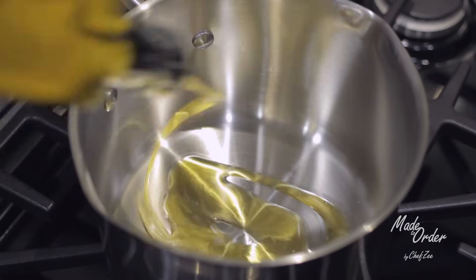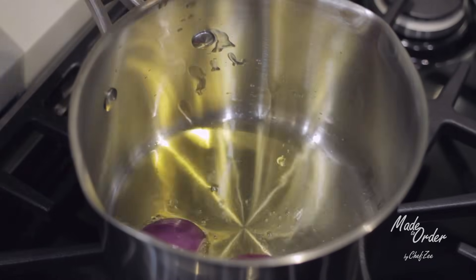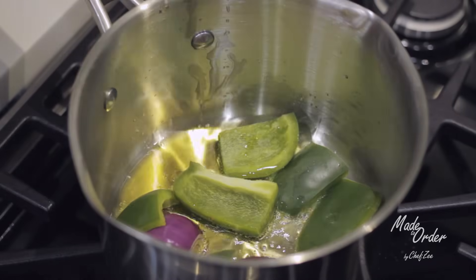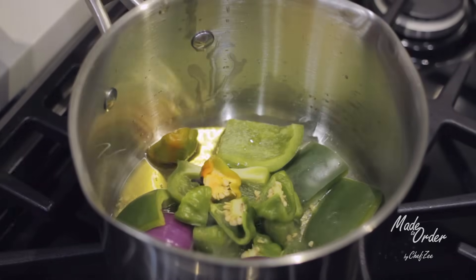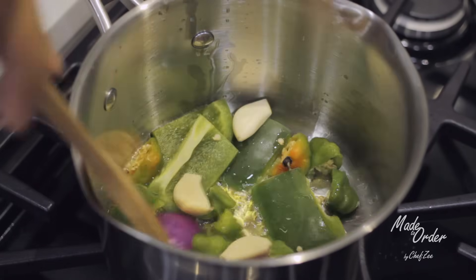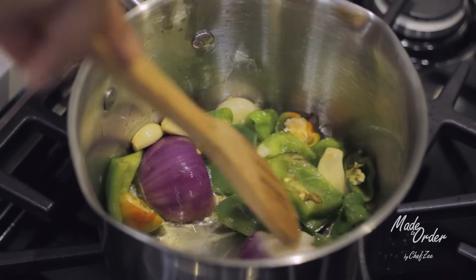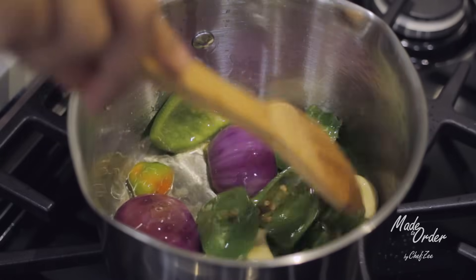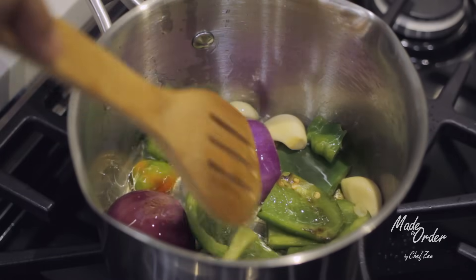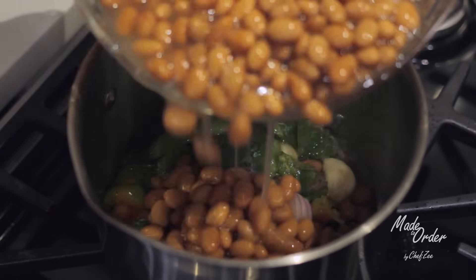We're going to start by adding some oil into a pot, then add our onions, our pepper, and our garlic — rough chopped to make it easy. We're going to give that a quick stir. What we want is for them to sauté and release those beautiful aromas, and we want the onions and peppers to begin to sweat. You'll know they're sweating when they start to soften, and once they're nicely softened we're going to add our beans.